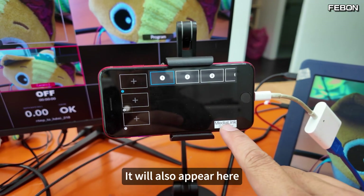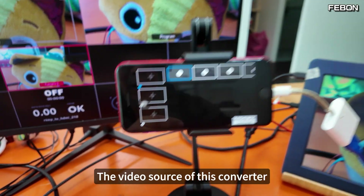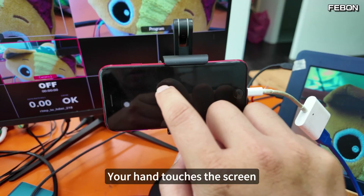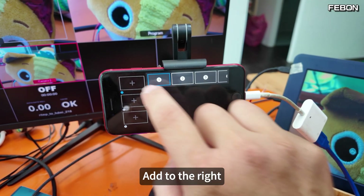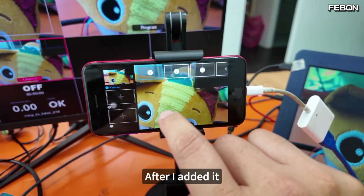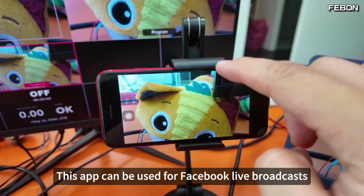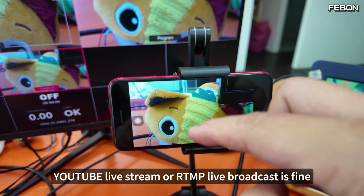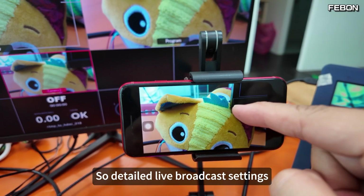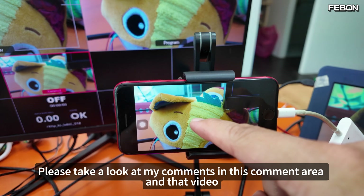If you are not connected, a watermark will also appear here. Because I haven't added the video source of this converter yet. To add it: touch the screen and swipe right to add. There is one called Capture — press it. After I added it, you can see the watermark disappears by itself. This app can be used for Facebook live broadcasts, YouTube live stream, or RTMP live broadcast. For detailed live broadcast settings, please look at my comments and that video.